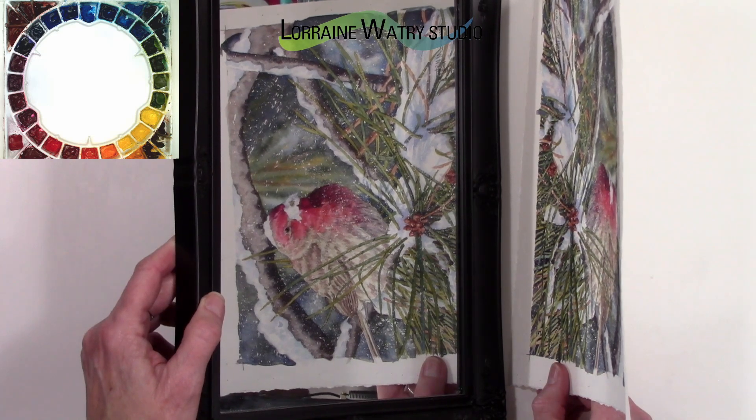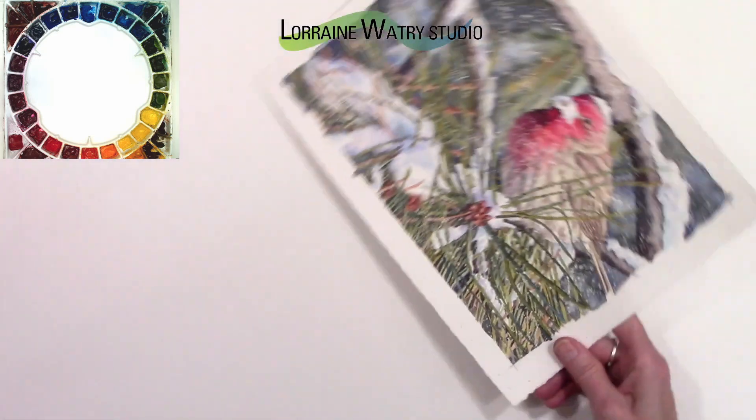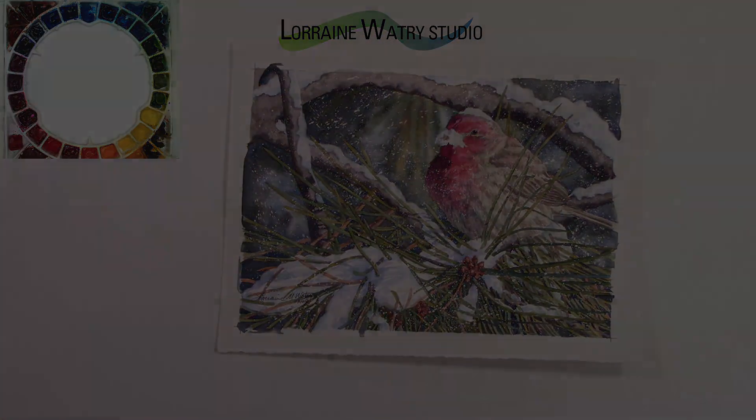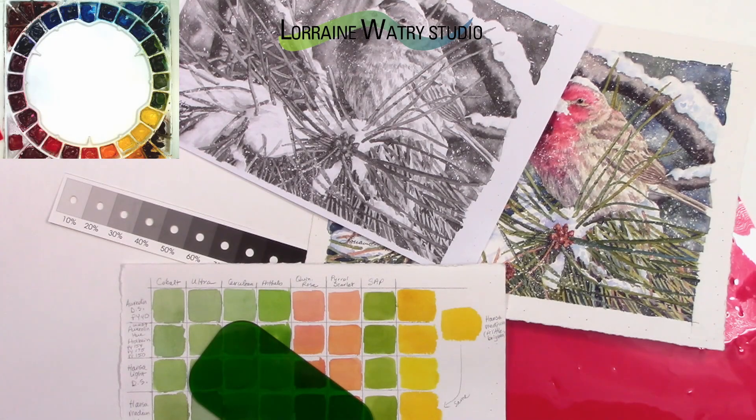I hope these different tips were helpful and that you got some ideas of how you can see values in your paintings. If you have a tip, trick, or technique you'd like to see in watercolor, please leave a comment below and I will add that to my video list. Thanks and have a good day, bye!